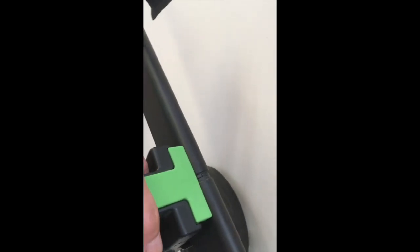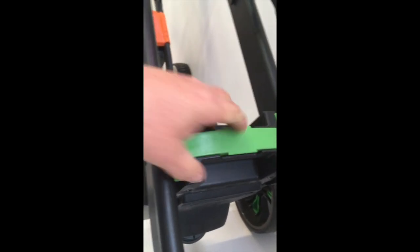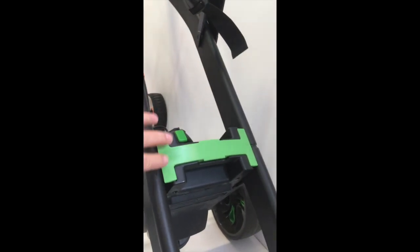The first major change you're going to see is where the battery used to be on the trolley — there is now a carry handle, so you can carry the golf trolley around like that. The weight isn't much different, although it is a bit heavier because the battery stays in.